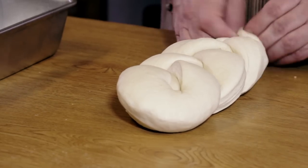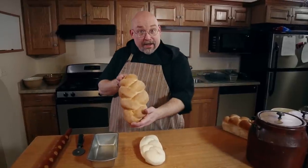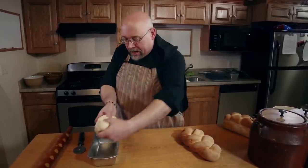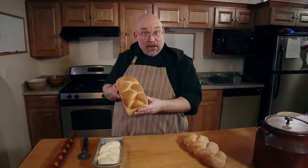Look at that, nothing to it. Tuck the ends under and you've got a beautiful braid that looks like this coming out of the oven. Or I can take that same braid, put it in a loaf pan, and get a braid top loaf like this.